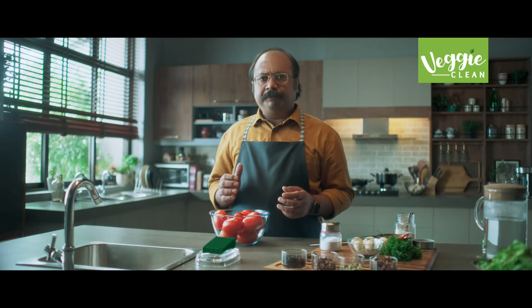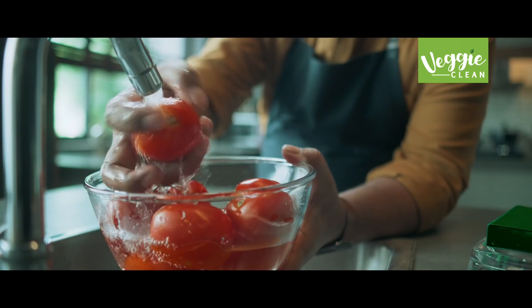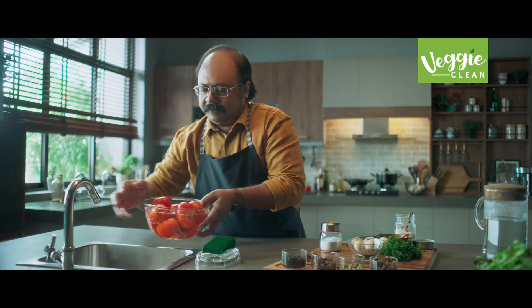We will clean the tomatoes first. No, only clean? From salt? No. Safe.